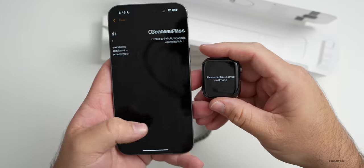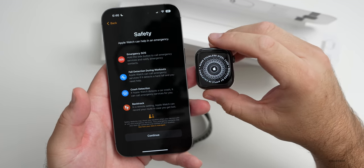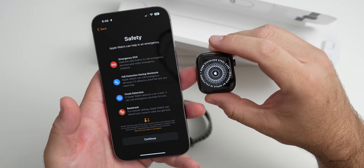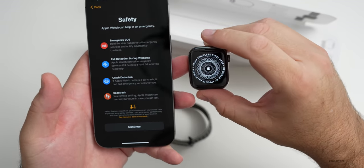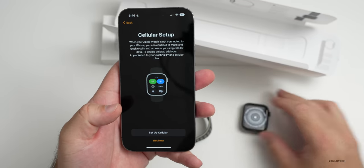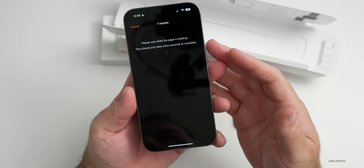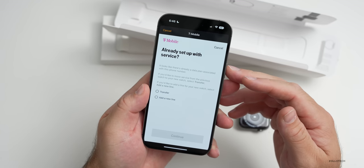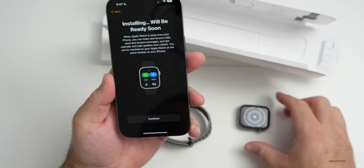Let's continue setting up the watch. I need to enter a passcode — create a passcode — and I just felt some haptic feedback. Now it's talking about safety. One of the new things this can do is detect crashes — car crash detection — thanks to updated sensors. Internally we have an enhanced accelerometer, along with a barometer and a microphone that can sense impact noises such as airbags deploying. If those deploy, this watch will prompt you to call emergency services. Now it's asking to set up cellular, which we'll do — it should contact my carrier automatically.